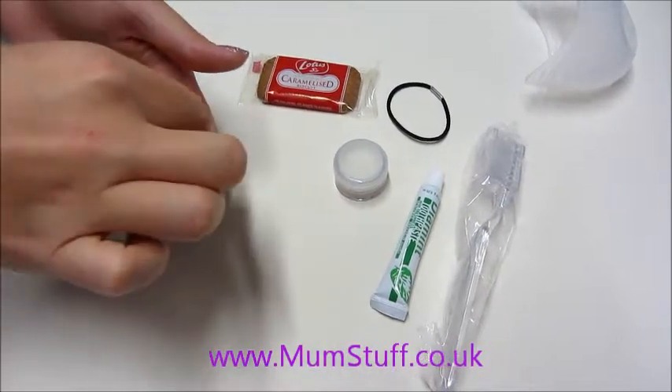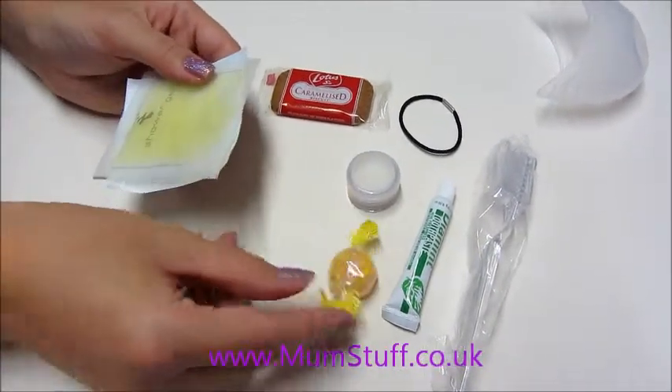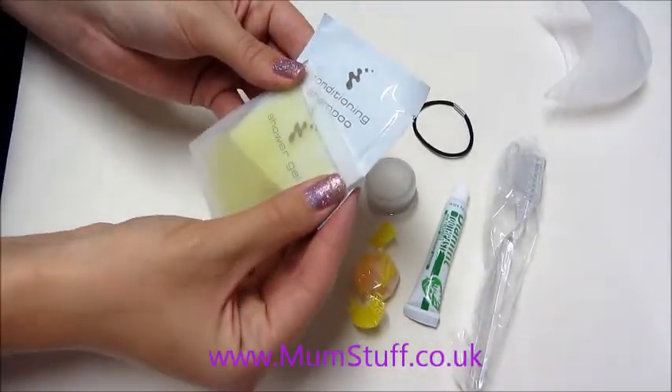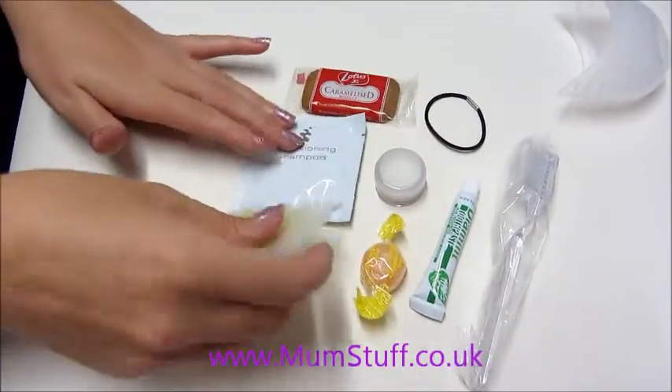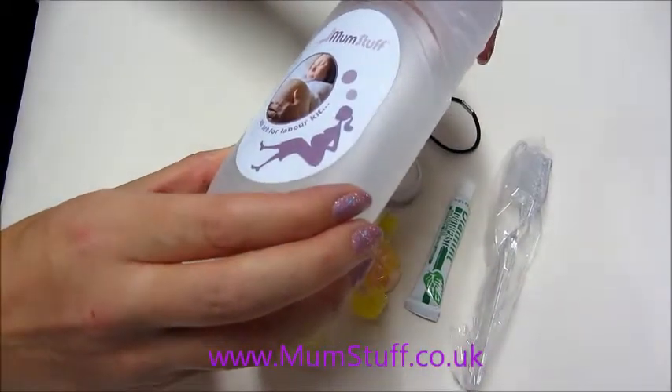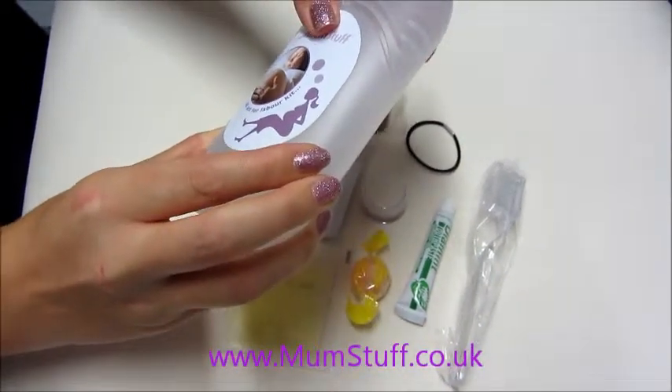You also get an energy sweet to give you some more energy, some shower gel and some shampoo for that shower that you'll take after you give birth that you'll really need. So you get all these lovely little things in this cute little pod so you're all prepared and ready for labour.